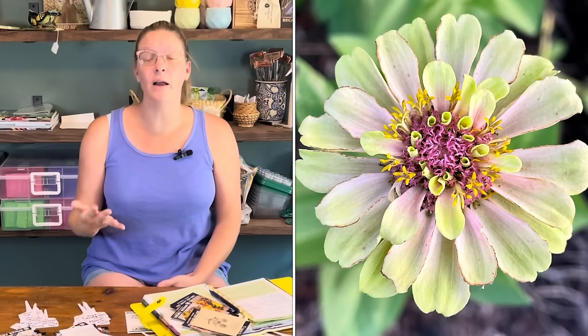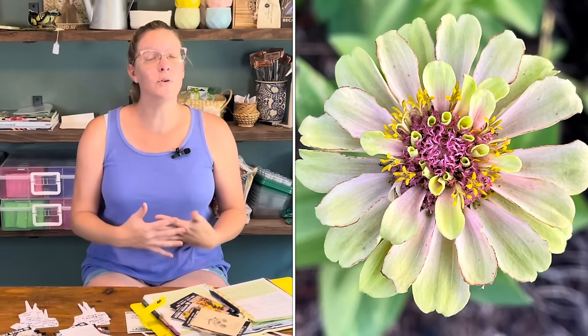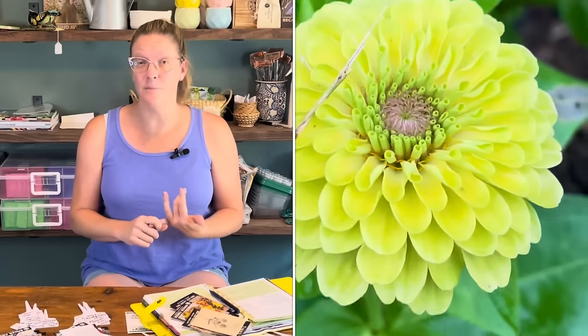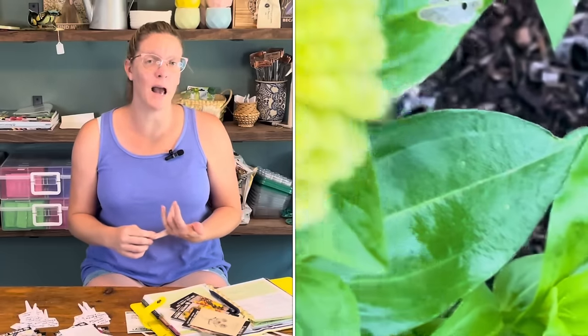Zinnias can be used in multiple ways within a garden. The lower zinnias are great as a beautiful border in the front. You can tuck some of the taller series into the back of your garden to bring drama and height, or use them in a strip as cut-and-come-again flowers for your cutting garden. The most important thing is that you have full sun — minimal six to eight hours — and really great airflow.